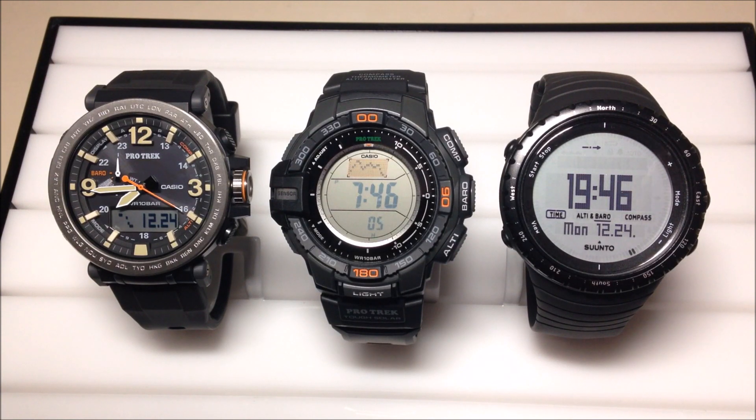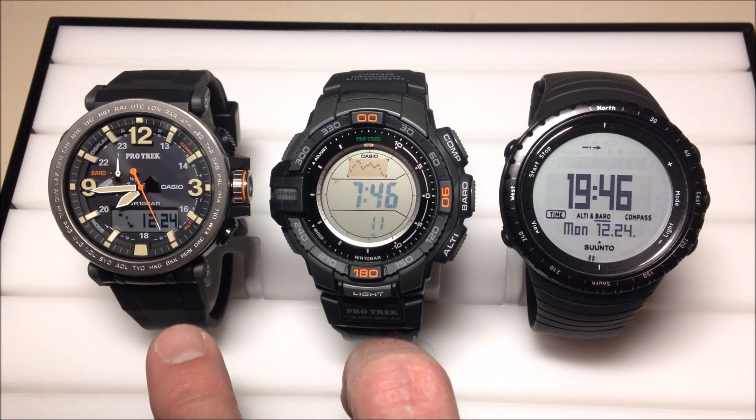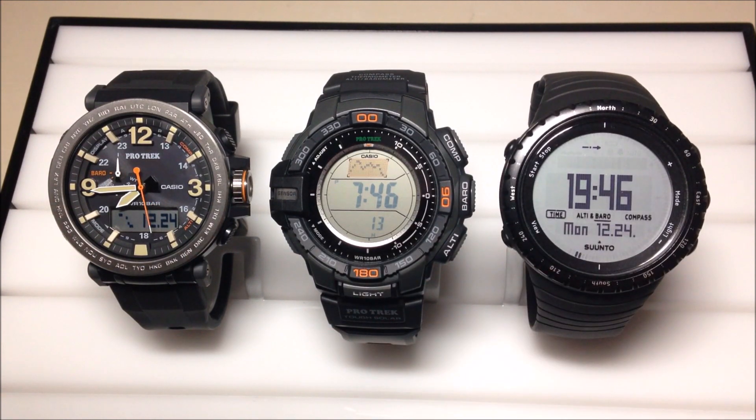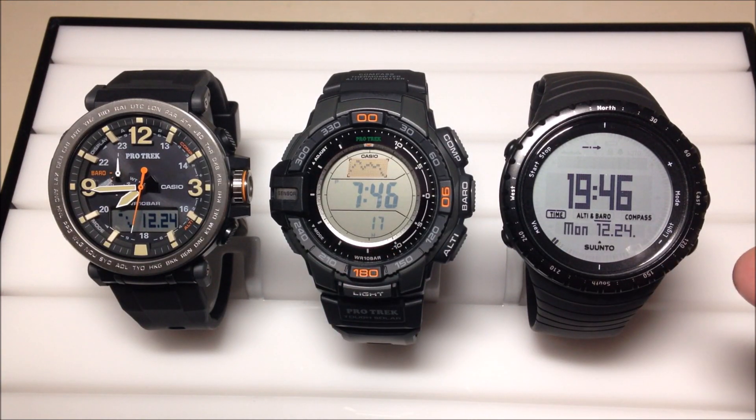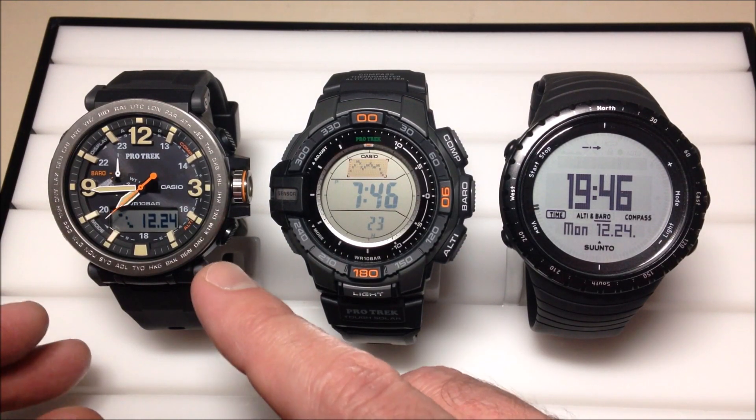And then again, we're going to take a look at the Suunto Core. What I'm going to do is put each of them in the barometer mode and do a time-lapse. What you're going to see with the Casios is after one hour it will kick us out of the barometer and you'll be back in your regular timekeeping mode. The Suunto Core is going to be different because it will stay in the barometer until you manually take it out.